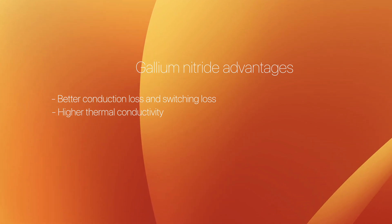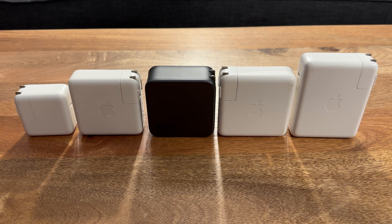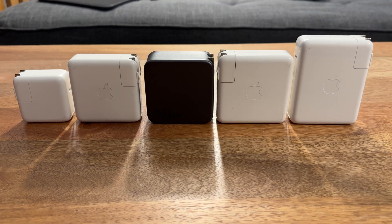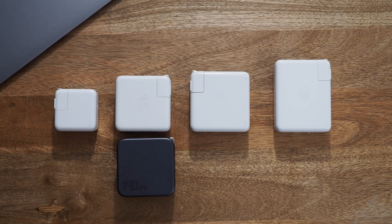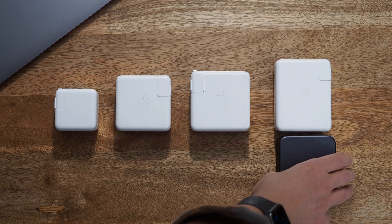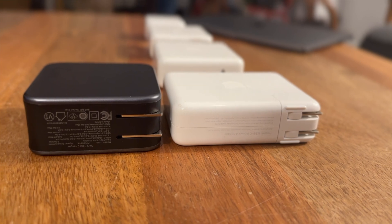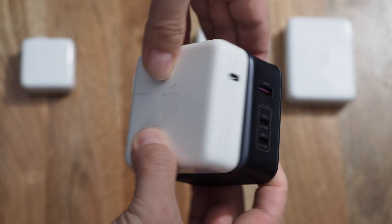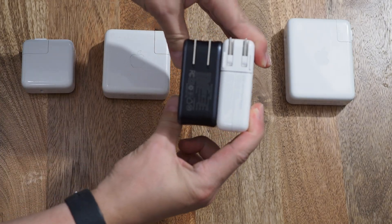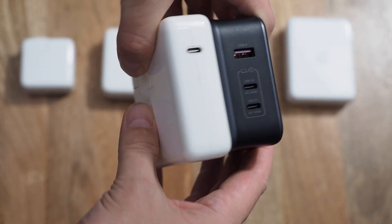The end result is GaN power supplies are both more efficient and smaller. Here is a visual comparison of a GaN power supply against many iterations of Apple power supplies: the 30-watt, the 61-watt, the 87-watt, and finally the 140-watt — a big chonky boy. The UGreen power supply is roughly the same size as the 61-watt and slightly smaller than the 87-watt, but it's thicker and heavier than Apple's 140-watt power brick.